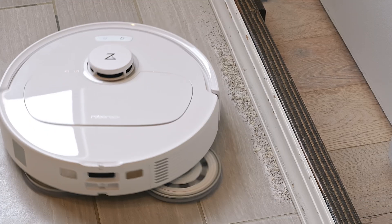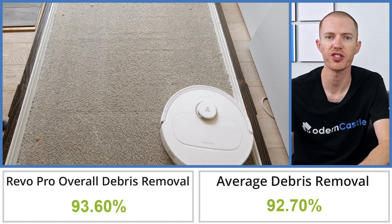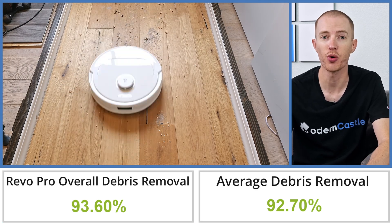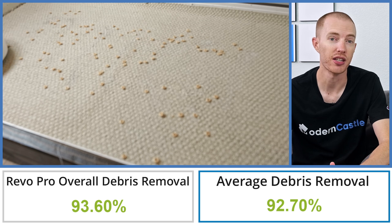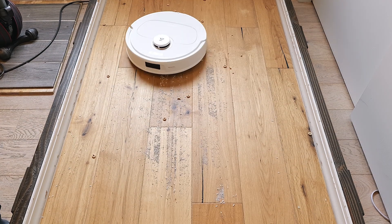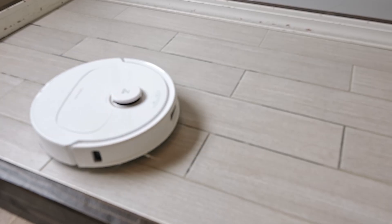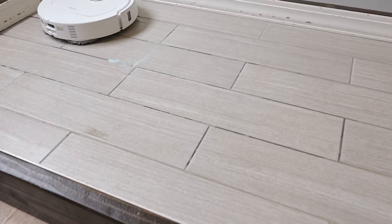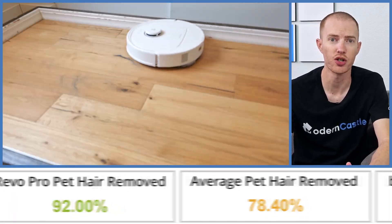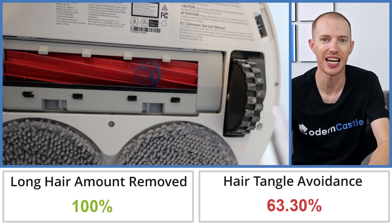The cleaning performance of the Q-Revo Pro was excellent, but it was severely affected by the edge cleaning performance. In our debris test, the Q-Revo Pro was able to remove 93.6% of debris by weight. This is 1.0% more debris than the average of 92.6% based on all of our debris tests to date. It had its best performance on hardwood flooring and crevice cleaning tests, cleaning up nearly all the debris on hardwood and achieving a perfect score on the crevice cleaning test. During the long hair and pet hair test, the Q-Revo Pro had excellent performance with no major issues. The long hair test showed only a small amount of hair wrapped around the roller and side brush.